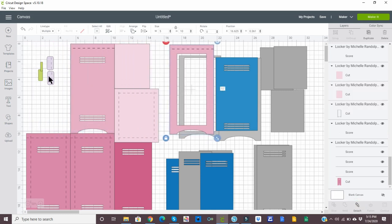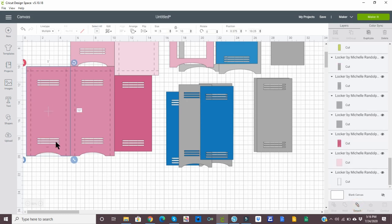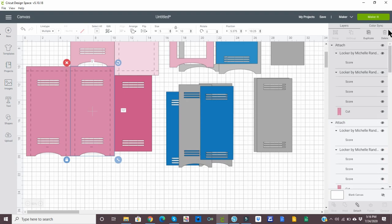And if I click it here, I want to hold the shift key and do the score line, and we can attach. I'm going to move this over — it's going to pick the bigger one, so we'll just make a window around those, attach these two, and attach. And this one, we'll just make a window to make sure we get all four of the score marks, and select attach. So we can highlight this, attach, and do the same to this one as well — and that's all you have to do to use the file in Cricut Design Space.